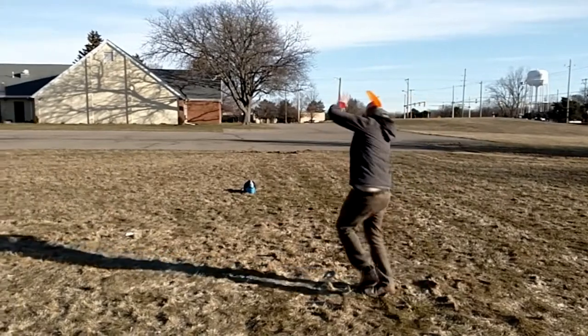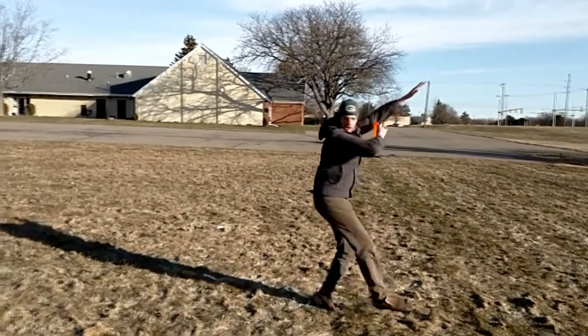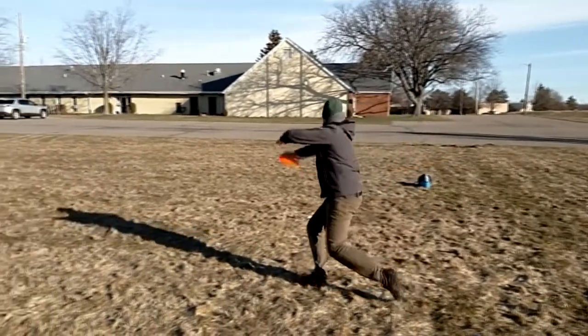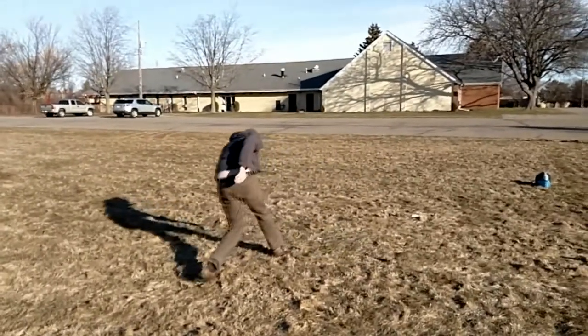Begin with a standard chip-on-the-shoulder 360, followed by a hallelujah, and the ever-challenging sidekick fakie. Upon release, allow the entire body to follow through.